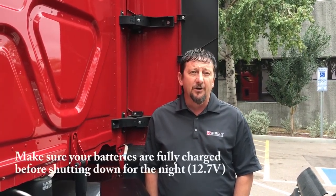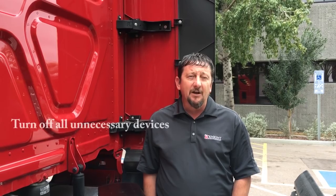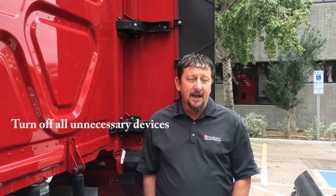One thing we want you to keep in mind is to make sure that you're doing everything you can to ensure that your inverter lasts to its full potential while your truck is not running. First, make sure your batteries are fully charged before you stop for the night. Once you've stopped, make sure you don't have any unnecessary devices on — like your sleeper berth lights, your radio, or your key in the accessory position. Make sure all of these accessories are turned off, as that will help extend the battery life so you can maintain proper battery voltage throughout the night.